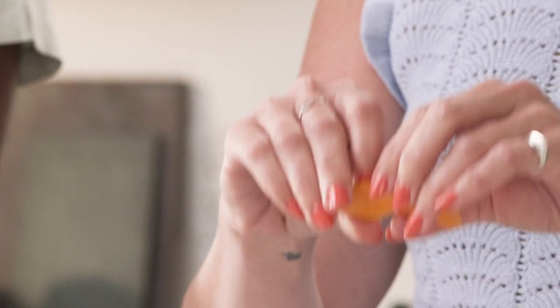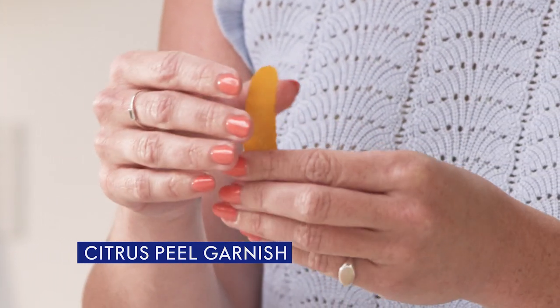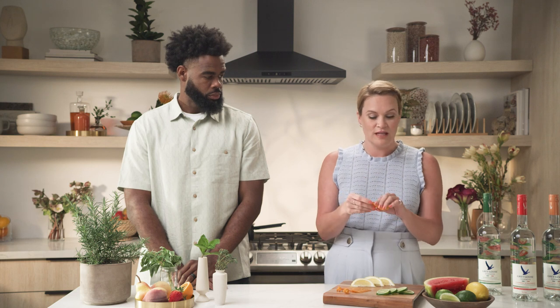Next up, we have peels. These are often in stirred cocktails. They're great to express essential oils over the top of your drink. When you're using a peel, you're going to express over the top and then you can twist it and put it in your glass, or you can discard. Be mindful of which citrus you're using — orange, lime, lemon, grapefruit — and make sure it pairs with the cocktail you're making.